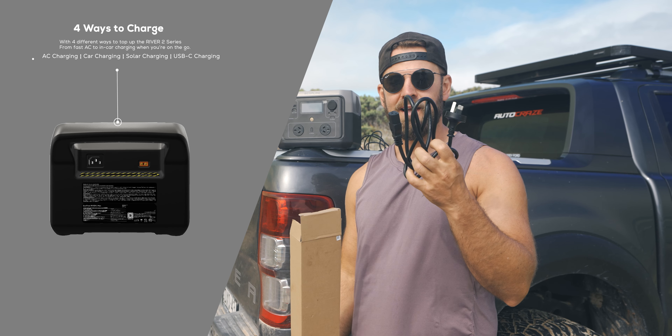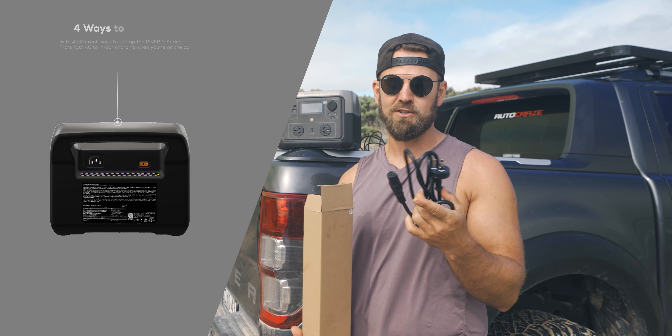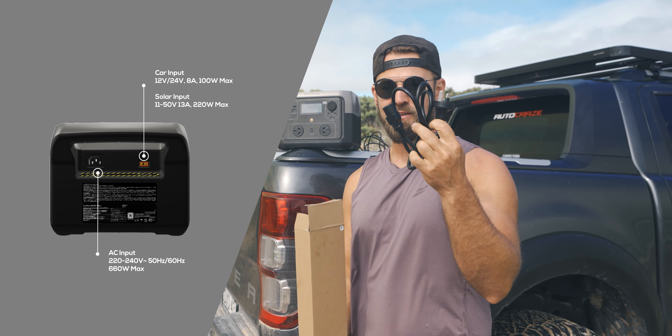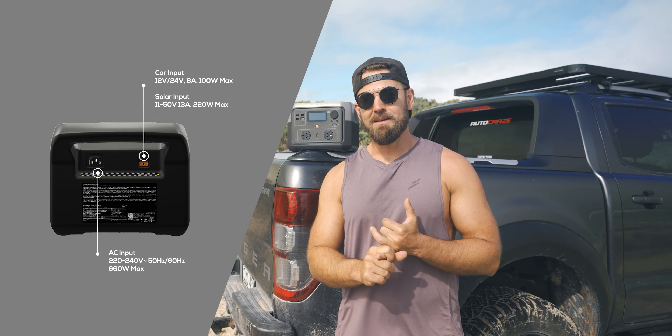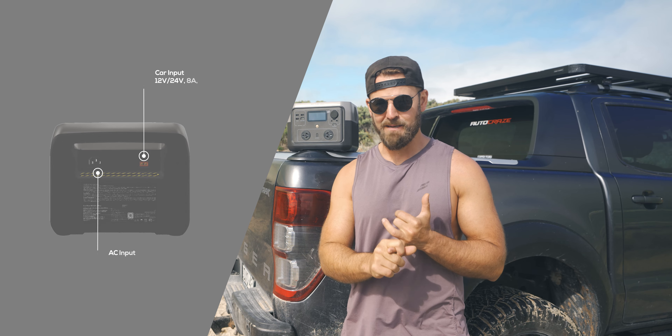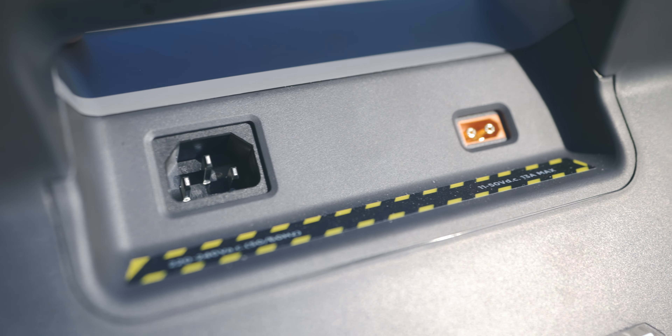Alright guys, unboxing and gear review of the River 2 Max by EcoFlow — their portable edition. Now, caveats: we usually say this isn't a sponsored video, but they did send us one of these, so I guess technically this is our first piece of sponsored content. They're not getting any money for this — they just sent us one of their products to test. So we're going to see if this little thing can actually make travelling and filming when we're off-grid with the swag doable and power all our devices.